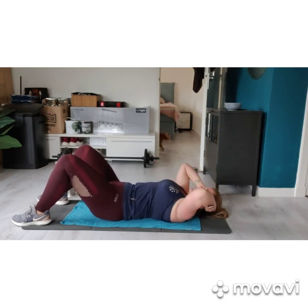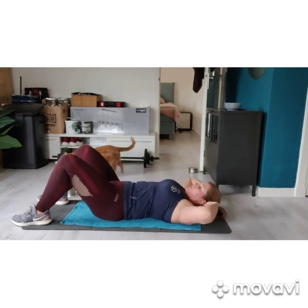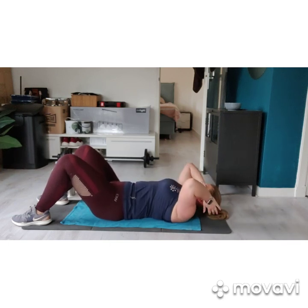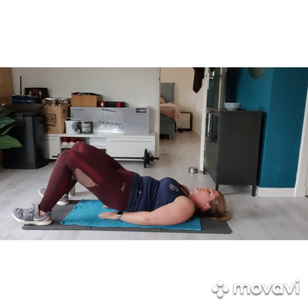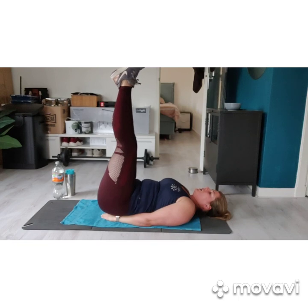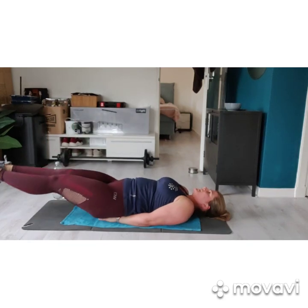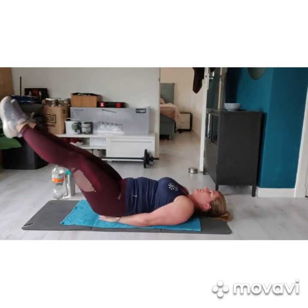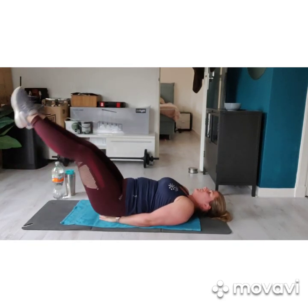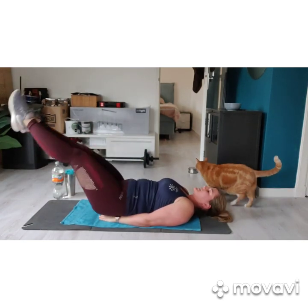10 seconds left. 3, 2, 1. Ten seconds rest. We bring the hands underneath the butt, raise the feet up in the air. 3, 2, 1 — leg raises. Try to make them nice and big. Try to breathe in every time you come up, and breathe out when you let those legs go down.